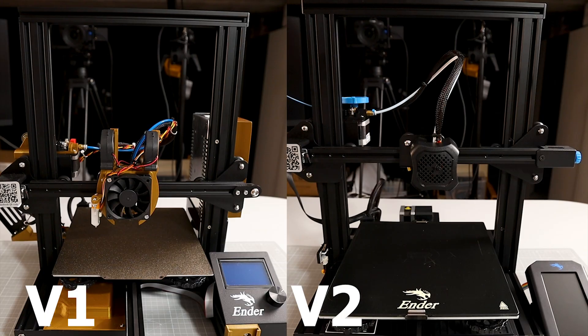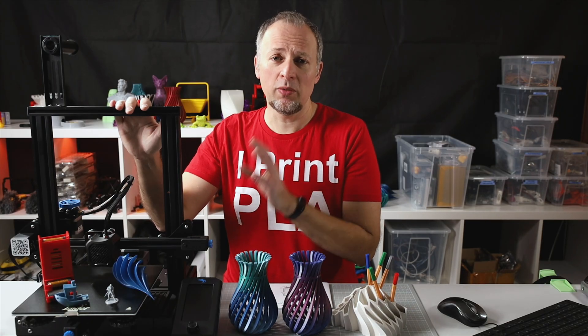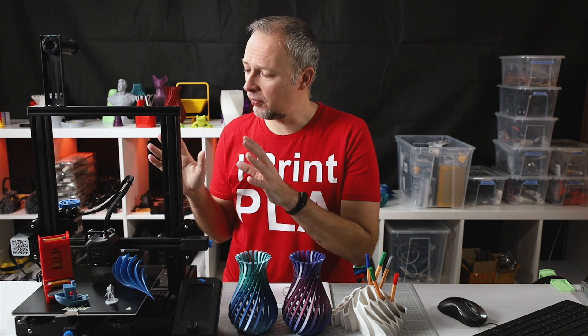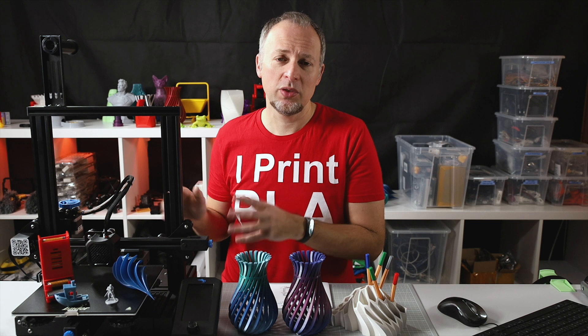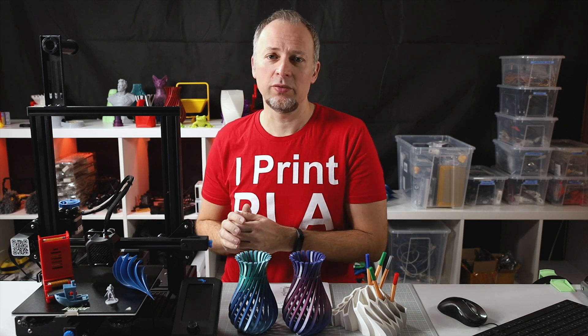Now a few words about the build quality. The frame is still very high quality — it has improved a little bit over the previous versions, but is still very comparable. This metal frame here seems to be exactly the one from the Ender 3 Pro. All the parts fit together flush and tightly, and I had no issues mounting it; there weren't any skewed parts, so I'm really happy with the sturdiness and quality of the frame.